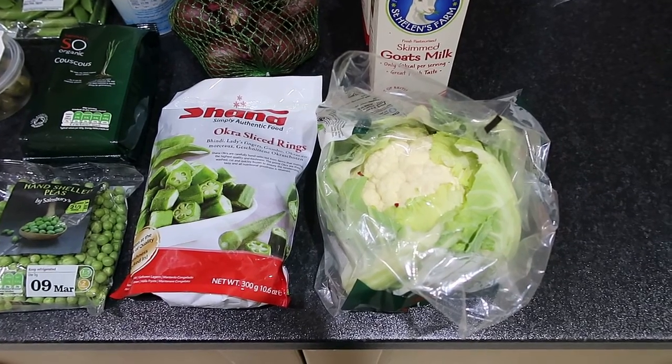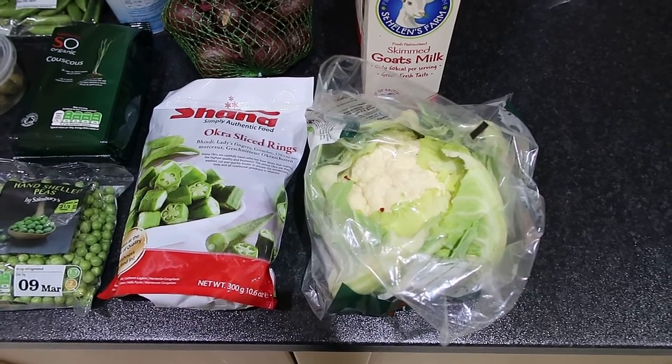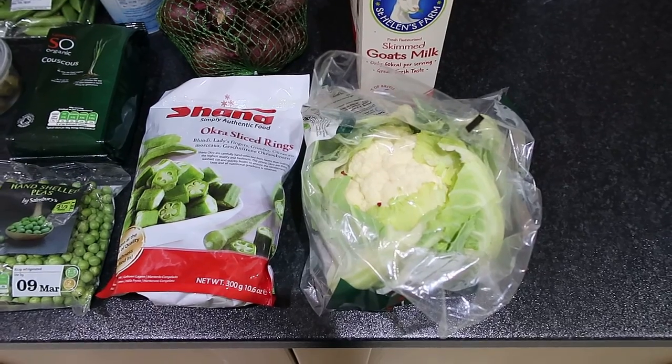And an organic cauliflower to finish it off. Thanks for watching — hope you're having a nice day. It's raining and miserable here, and I've had blood taken today so my elbow's hurting holding the camera, but hope you're having a good one. Cheers, bye!